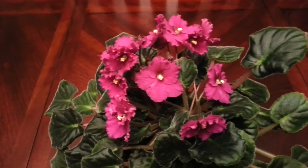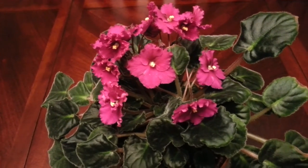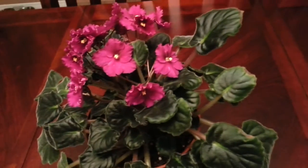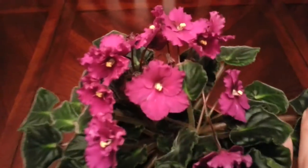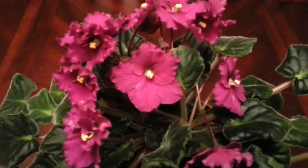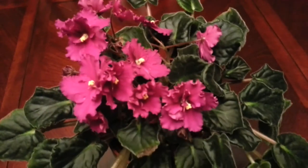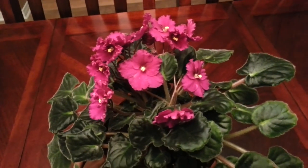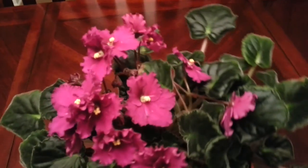I really hate to mess with it while it's still blooming, but I'd rather do that instead of just leaving the mealybugs, right? So yeah, here it is. So far so good. Well, thank you very much for watching guys. Talk to you later. Bye!